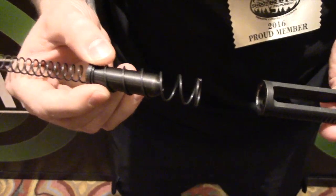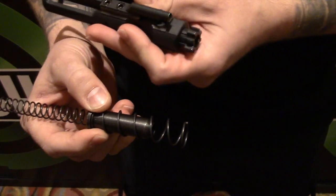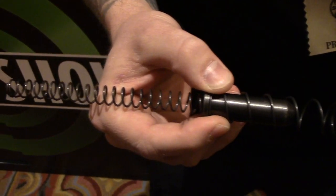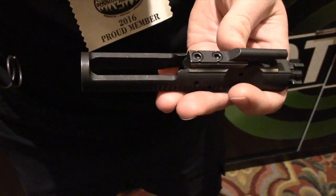Now you won't see a buffer tube on the system. With the dual springs we are able to tune both springs to eliminate the bolt bounce in standard AR-15s requiring a buffer tube. The system cycles and returns to battery every time, allowing semi-automatic and full-auto fire while the stock is folded or deployed.